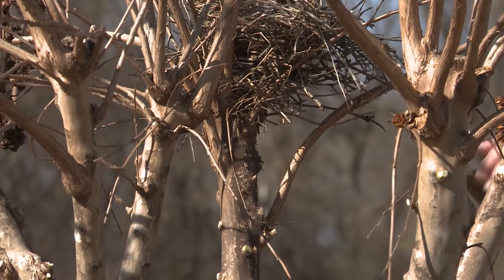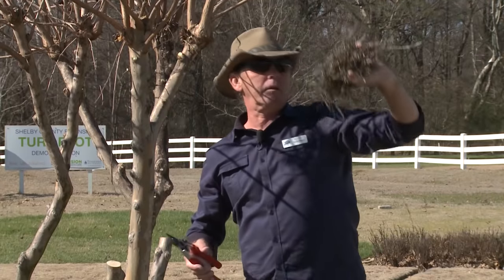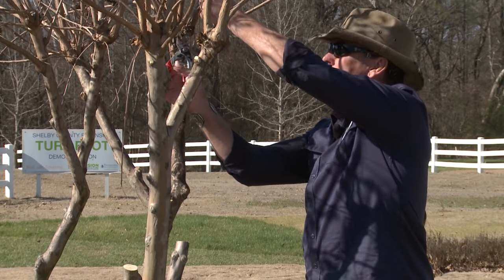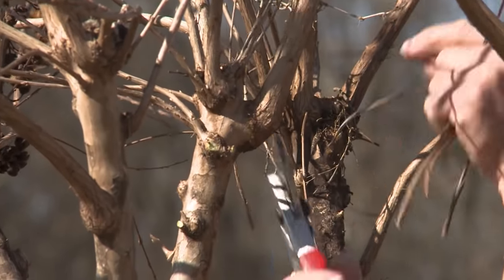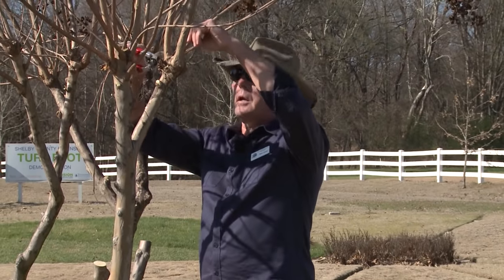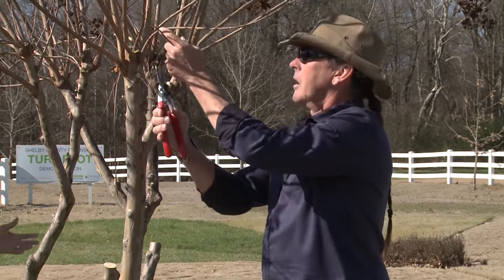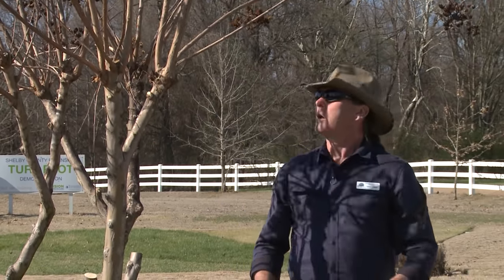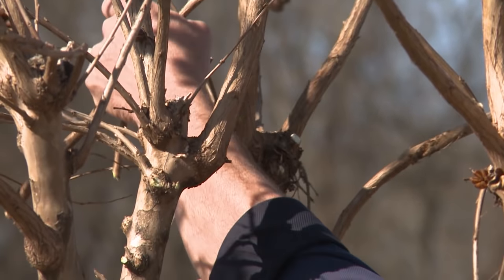We've got a bird nest right here. I don't think there's anything in it, but any time you have wildlife in the tree, come back to it. Let the wildlife survive. And we're going to eliminate all this epicormic growth. What kind of growth is that? Epicormic growth is growth that grows secondary — it's usually loosely attached, breaks easily, like water sprouts.